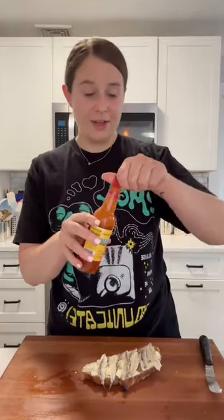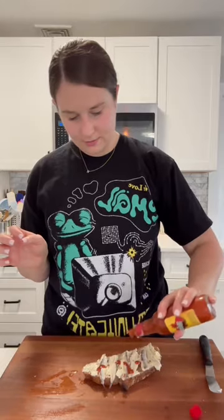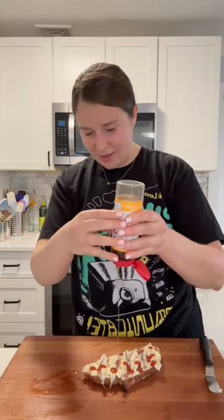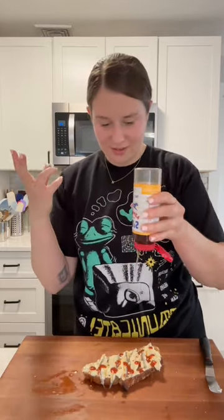And then next, some Valentina, just a little bit. And then this is a little strange but I like to put a little bit of hot honey. It kind of just balances everything out because the anchovies are quite vinegary, so this is really good on there.